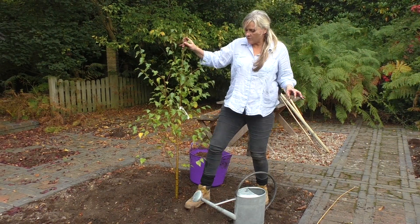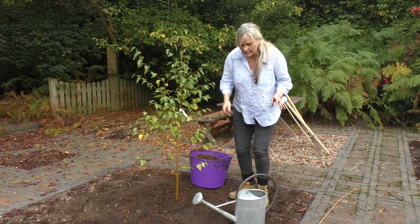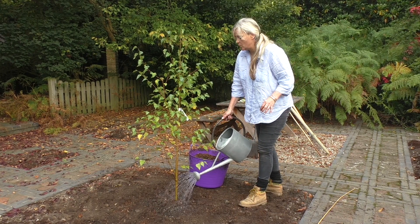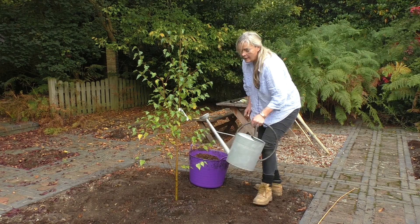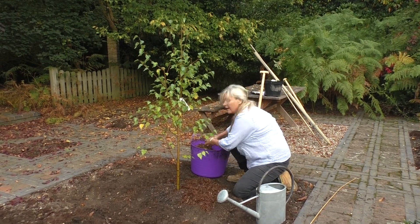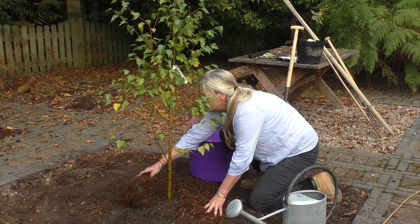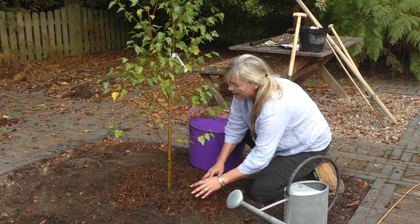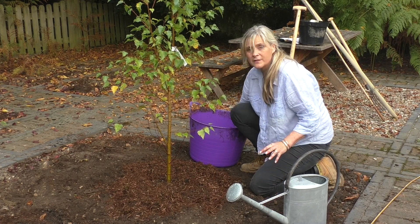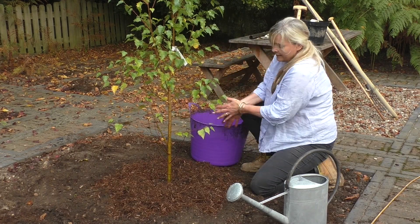The tree is now in — all I need to do is gently heel around the bottom of it making sure it's nice and secure. Give it a really good soak; you can use up to a whole watering can full of water. Last but not least I'm going to put a layer of mulch around the base avoiding the immediate crown, and this is going to help keep weeds at bay as well as helping the soil to retain moisture so it won't dry out quite as quickly. And there we have it.